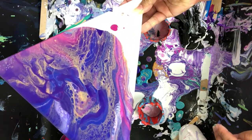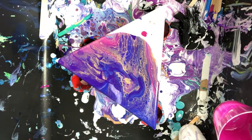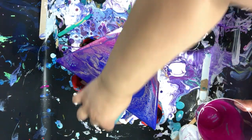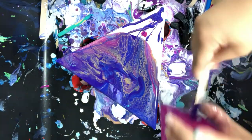Now I'm just tilting and looking for the composition. I love that there's some beautiful webbing going on — or lacing — with that gold. I don't have enough paint, so now I'm going to start to manipulate and just add some paint in that spot randomly.